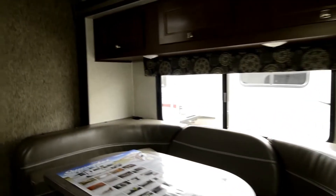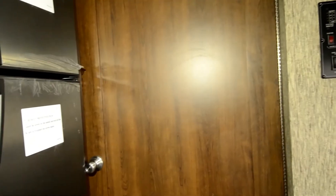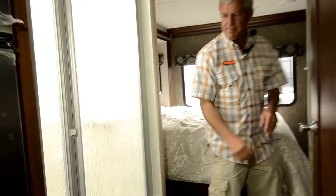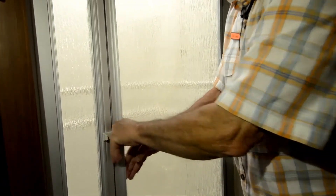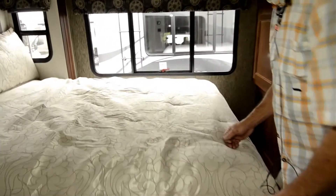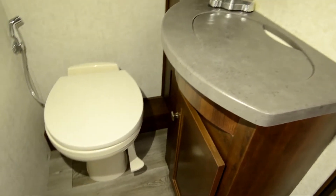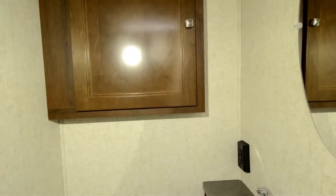As we step up into the bathroom area, this door becomes your privacy with a magnet latch. There's a nice shower with a skylight. Come on through and let's take a look at the bathroom — nice size basin, easy to keep the water inside the sink for a change.